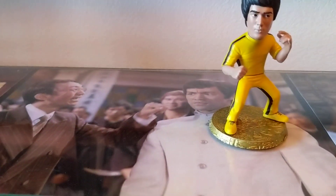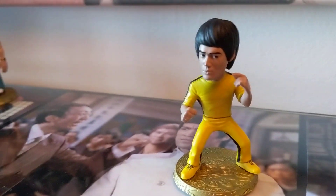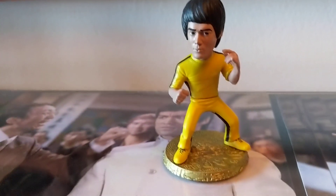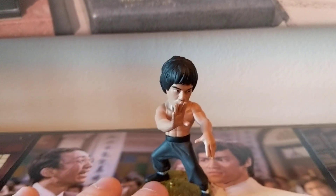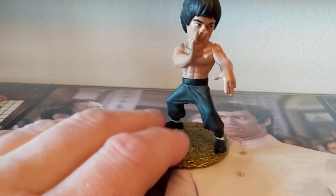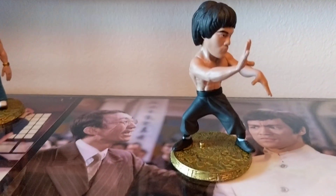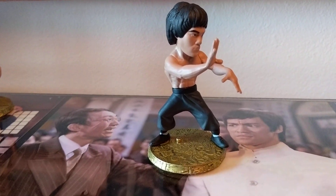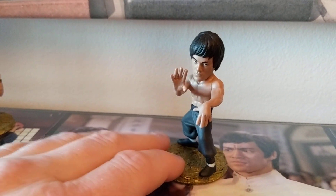Next one - the Game of Death one. I love them all, you know - there are certain collectors out there who only want specific ones but it doesn't really bother me. I love figures probably more than anything. I know figures are not everybody's cup of tea but they are for me. Bruce just doing a pose there with his hands - one up and one down. A nice one.